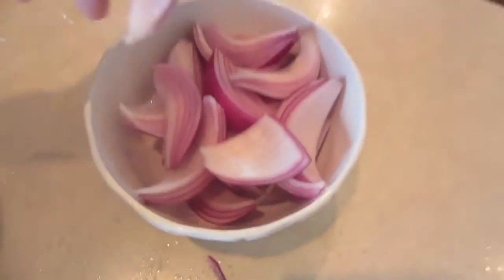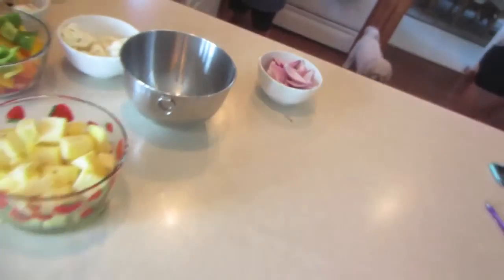I cut some pineapples, some peppers, I cut some onions. I don't know if this is how you make shish kebab onion slices, but that's how I did it.